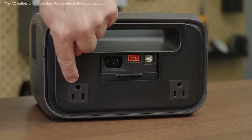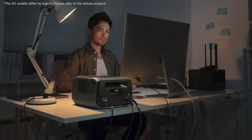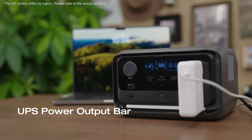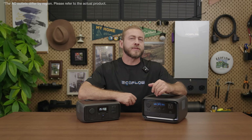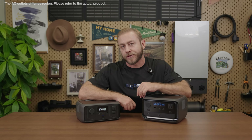The two AC outlets on the back of the River 3 Plus are very convenient — you can access them while connecting your computer, fridge, or gaming device without any unsightly cables. There's also a UPS power output bar on the front screen that displays AC outlet power status in real time. Each bar represents 120 watts, helping you determine whether all connected appliances are under UPS protection, for a more peaceful backup experience.